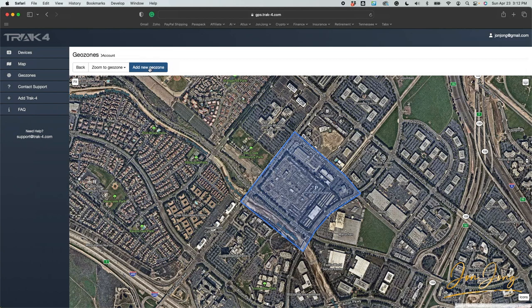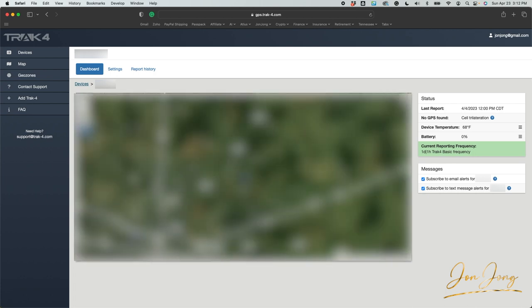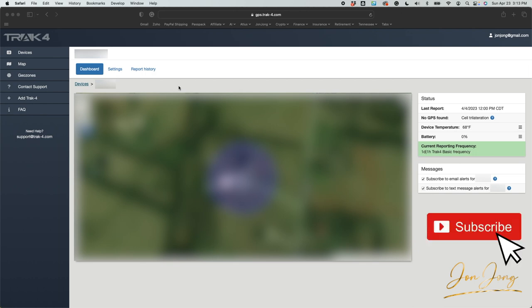If I want to add a new geo zone to where I'm located today in Tennessee, I can always do that. If you have it at your house or any place you take it, you can set up different zones and get notifications. If I go to my devices and click on this one, let's see if it's showing where we're at. It's working — it's showing us exactly where our location is. I hope you found this video helpful. If you did, please give me a thumbs up, and if you want to be notified of future videos please hit the subscribe button. Thanks and have a great day.